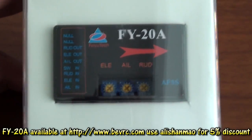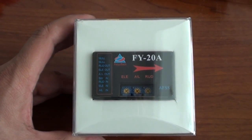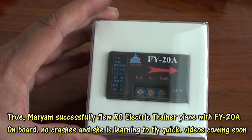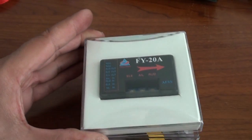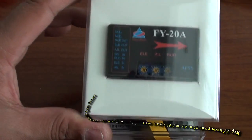If you are an FPV pilot, you can install this system and leave your sticks and just enjoy the view by head tracking. If you are a beginner, this system is for you because it can actually reduce your crashes. If you make a mistake, all you need to do is just leave the sticks off your radio and your plane will start flying automatically in a stable way and you will have no crashes at all.